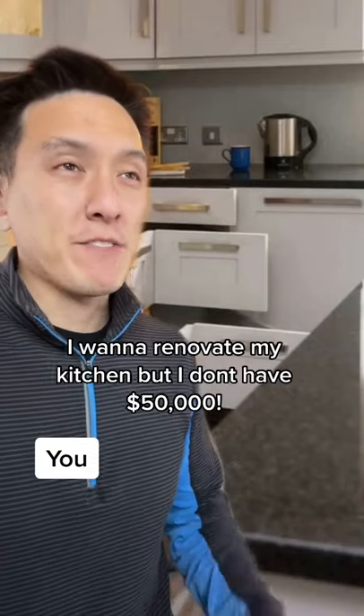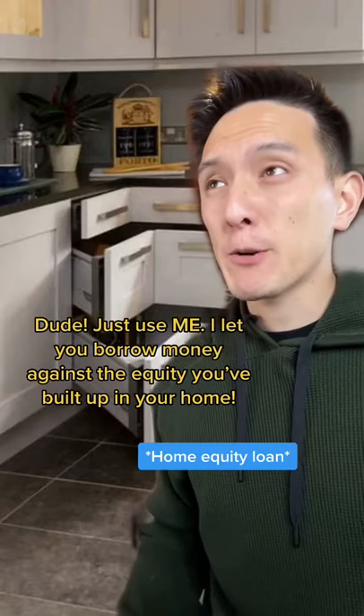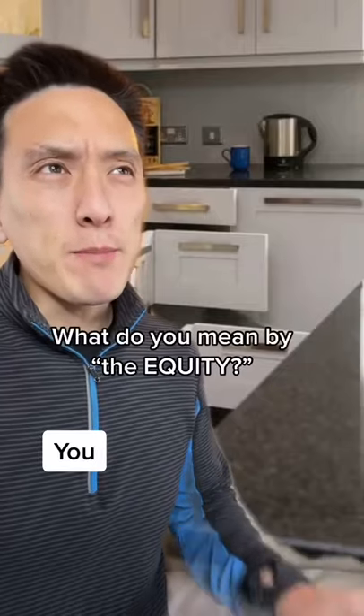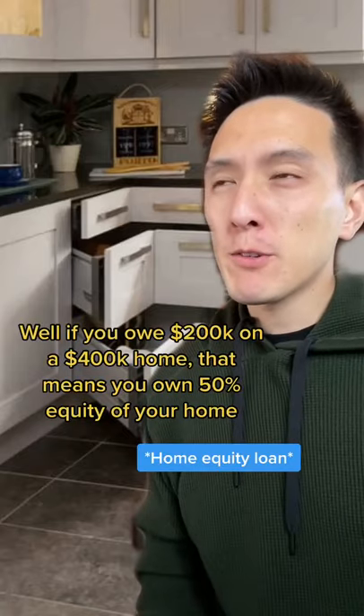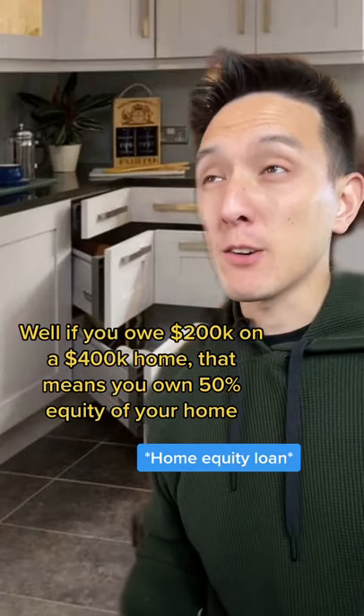I want to renovate my kitchen, but I don't have $50,000. Just use me. I let you borrow money against the equity you've built up in your home. What do you mean by equity? Well, if you owe $200,000 on a home worth $400,000, that means you own 50% equity in your home.